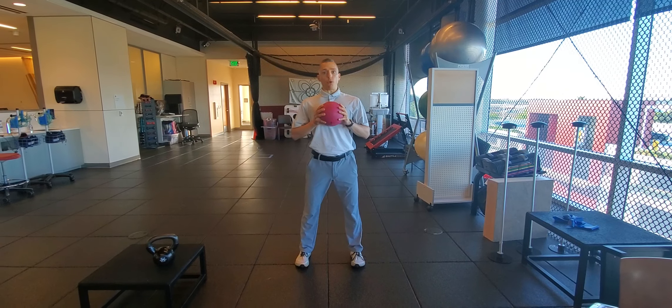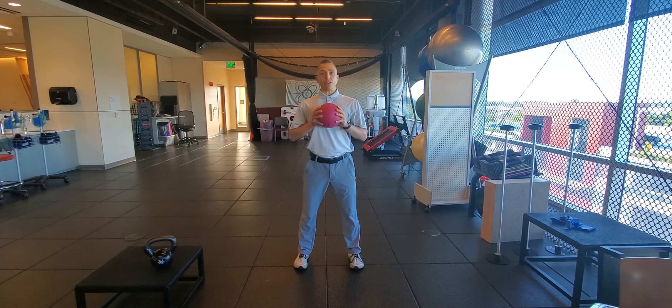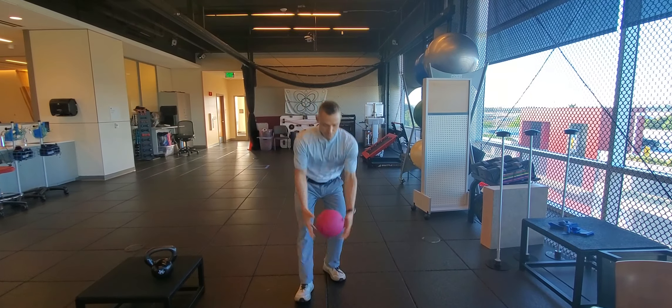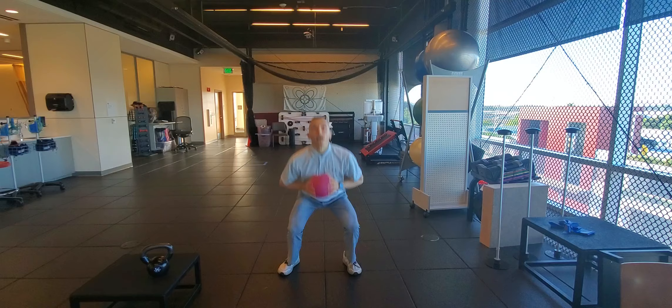If I was going to do it forward facing, it would look like this — standing as still as I can, going from zero to 60 as rapidly as I can. Down and up. Down and up.